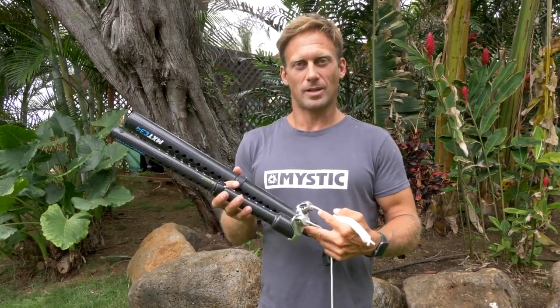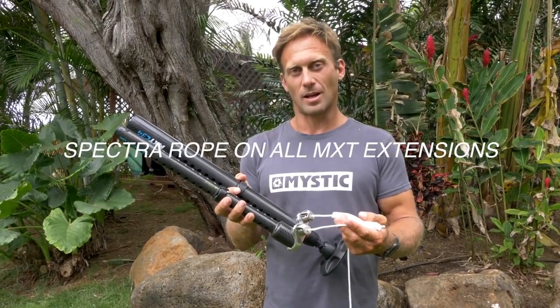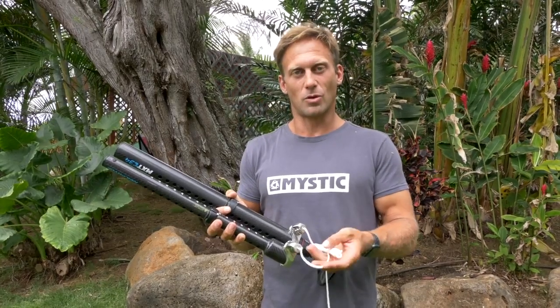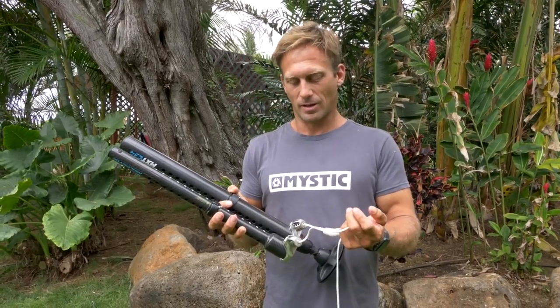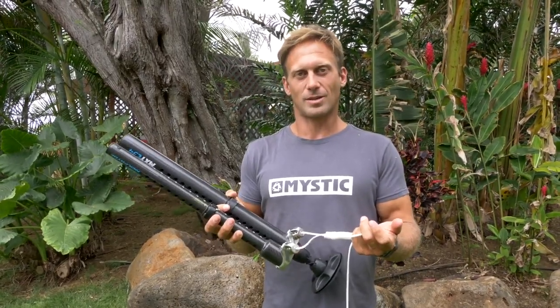One final really nice thing about the extensions is that they come with this Spectra rope in both the aluminium and carbon versions. It's an extremely high-quality downhaul rope — I literally use them for more than a year, probably sailing three or four hundred times on the extension, and never really have to change the rope. So it's definitely a good investment.